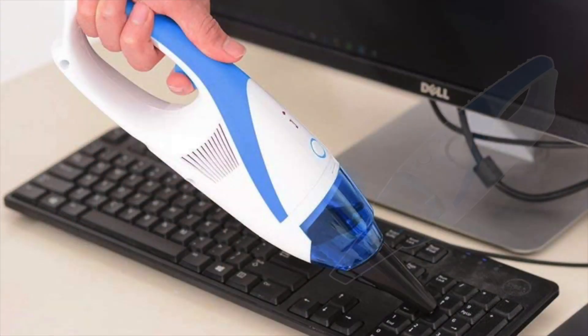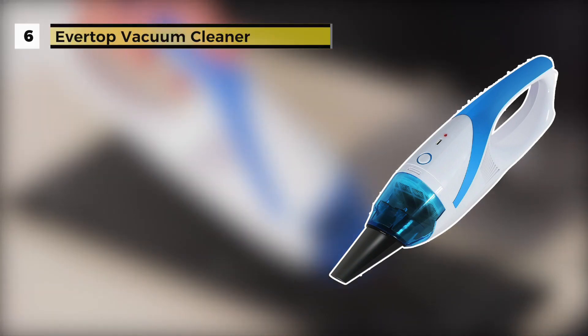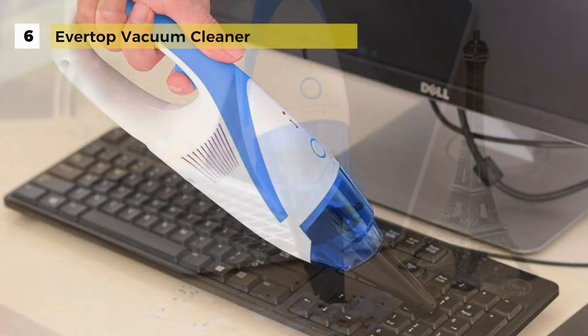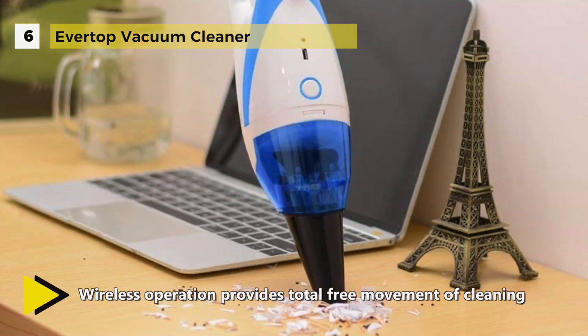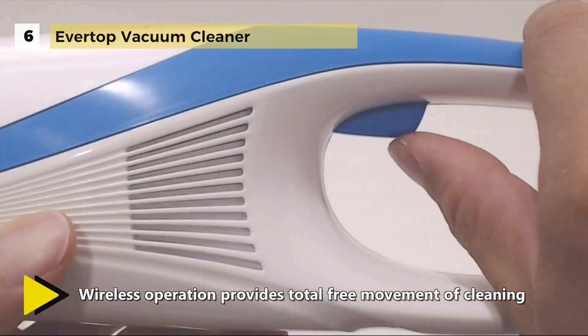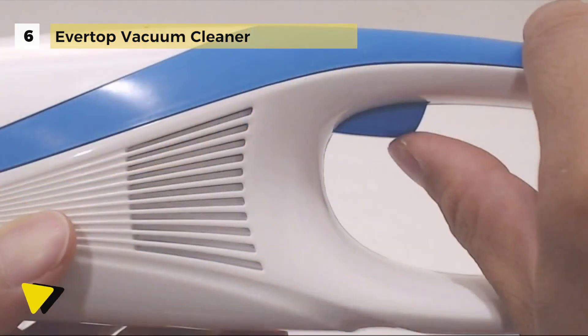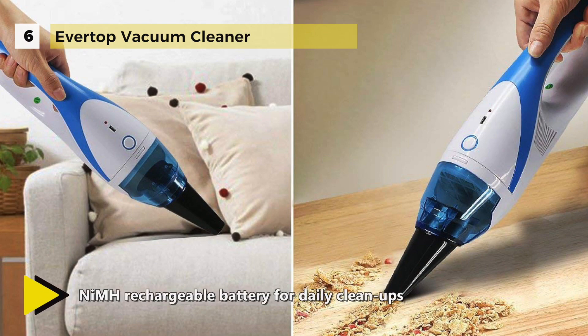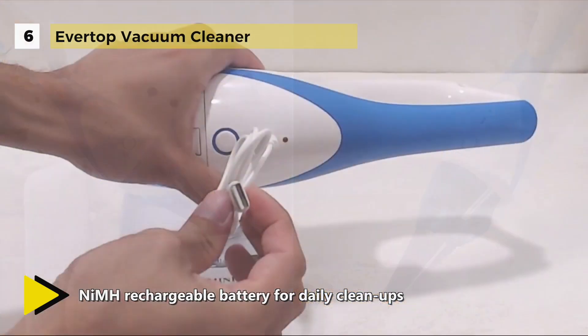The EverTop vacuum cleaner comes with a NiMH 3.6-volt 2100 milliamp-hour rechargeable battery, which offers long-lasting service compared to accumulators with memory effect. The handheld mini cordless vacuum cleaner is specially designed to clean inside cars, keyboards, pet hair, clothing, adhesive things, etc. The low-noise mute design will give you a quiet, relaxed environment while cleaning.